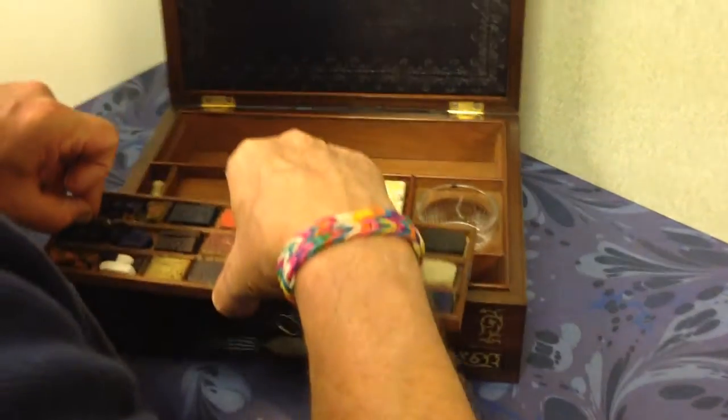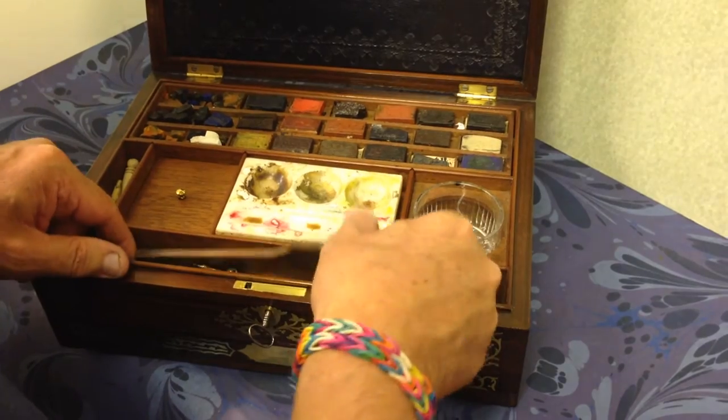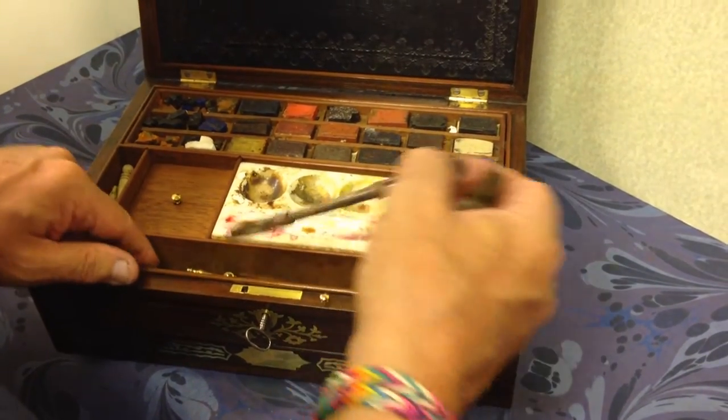This tray lifts out and you've got more space underneath. There are lots of tools and charcoal holders, and compasses.